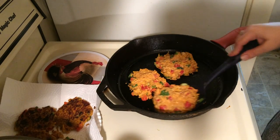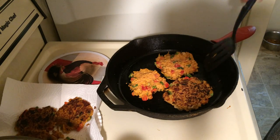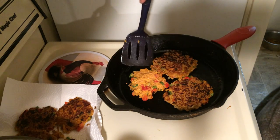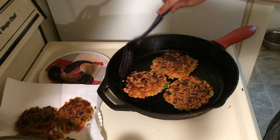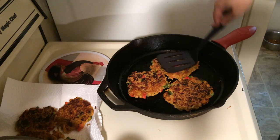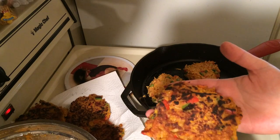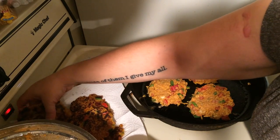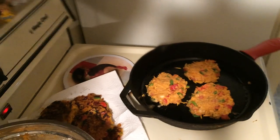Alright, we're going to flip these. Push them down just a little — smash them down just a little, but don't kill them. Let them cook. I've got some more down here cooking up — let me see how they turned out. I'm going to let these cook and I'll be right back.